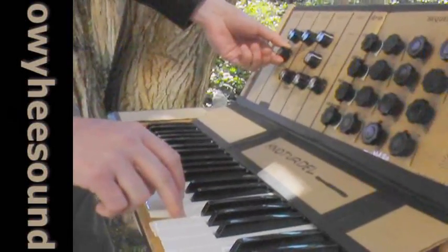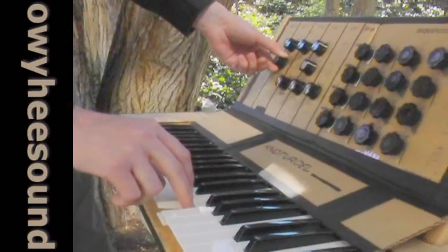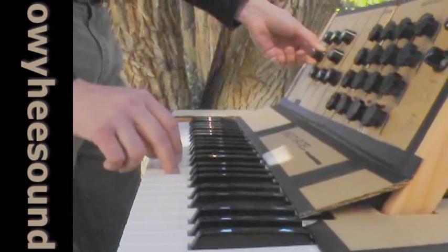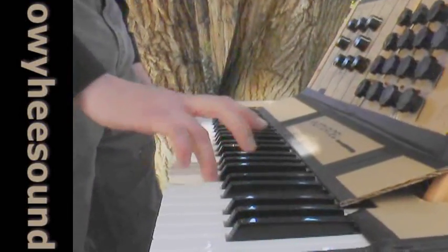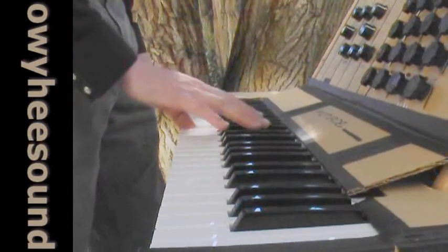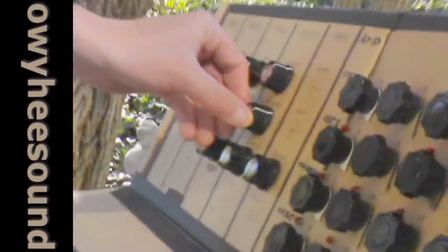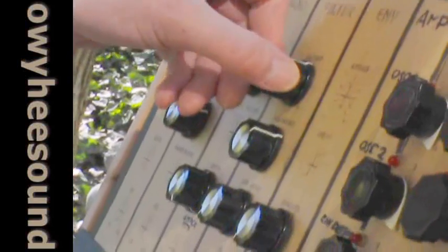pulse-width modulated wave, and a filter. I appear to be picking up radio.